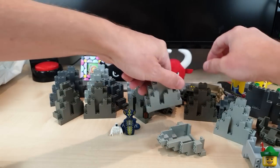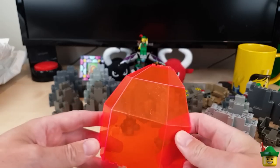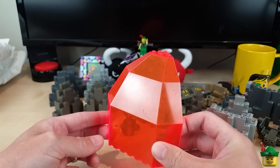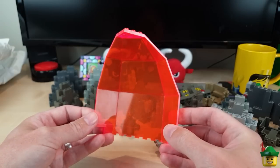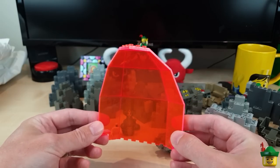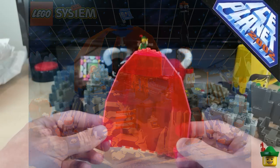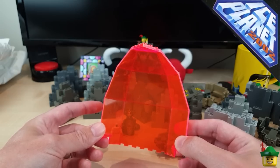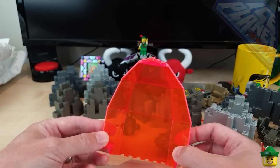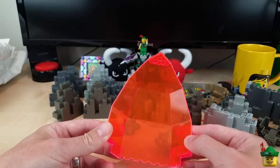I've got a random flame piece I didn't particularly order, and one of these in trans neon orange - this is called Panel 10 by 10 by 12 Quarter Dome, very catchy title. It was a bit of a risk, a bit of an experiment, and it only came in one set: 6983 Ice Station Odyssey from 1993, which was part of the Ice Planet 2002 line. They were setting it in the future year of 2002 - twenty years ago now, and we didn't quite make it to the ice planet!